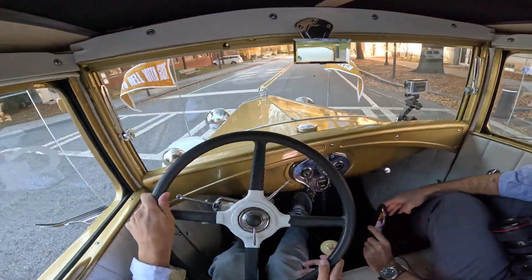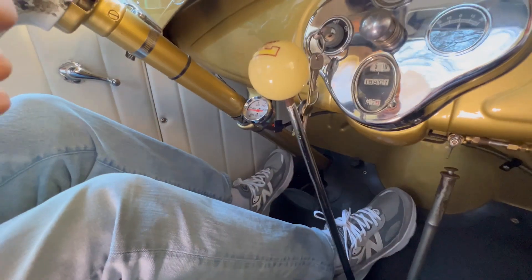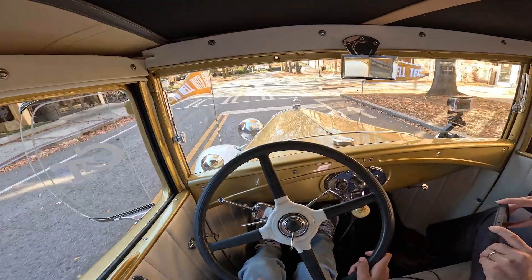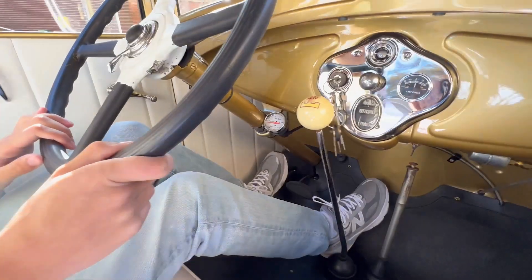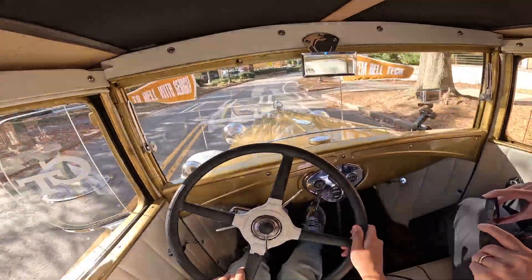We're in first right now, and now I can jump to second. Slip the clutch in. And now that we're in second, I can get into third. Slip the clutch in, and we're good.